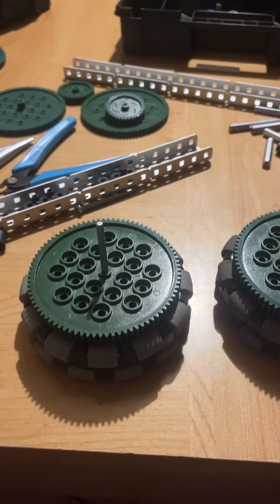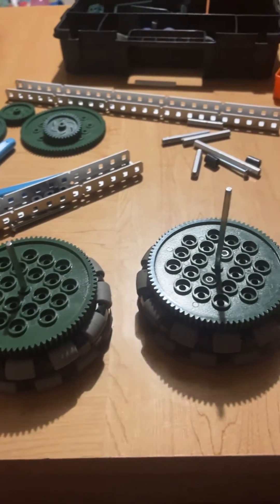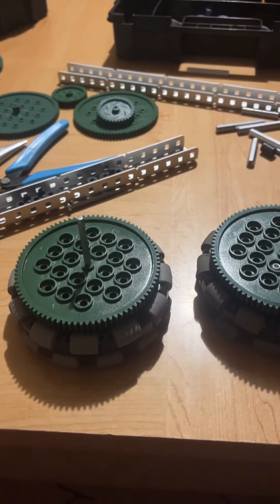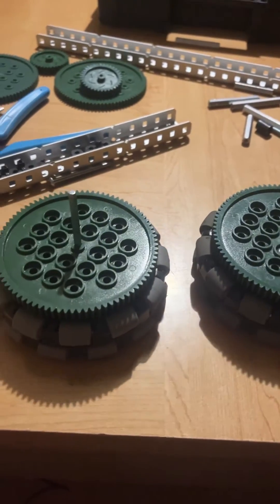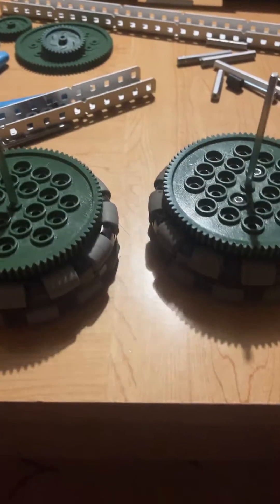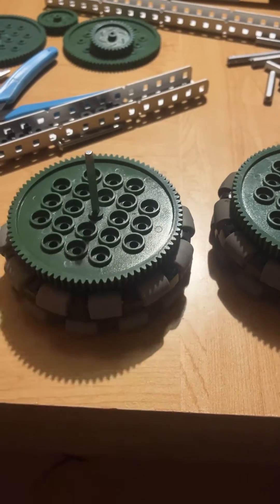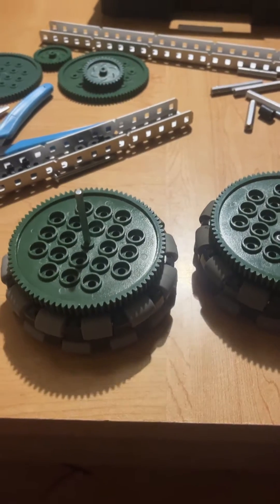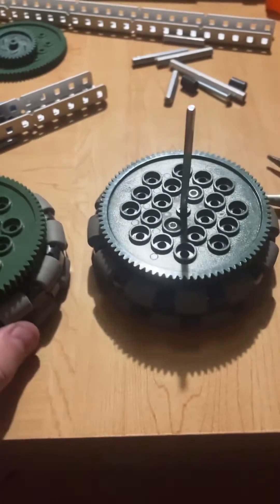This is a build tips video. I thought I'd start doing these because my senior year is coming up and I want to share all the knowledge I've learned. I want to talk about sprocket locking. Four-inch wheels tend to be frowned upon in the VEX community because they are very sloppy — when you have a gear on it, it tends to move around a lot, which causes inconsistencies and play when you're driving around.